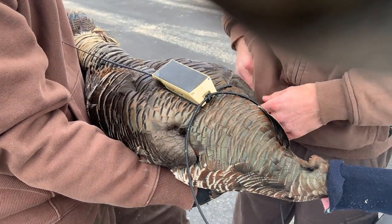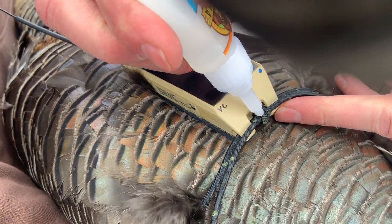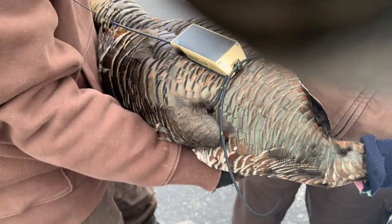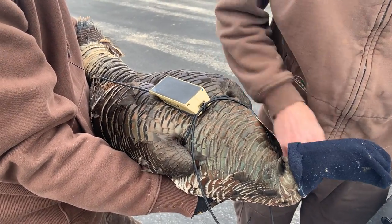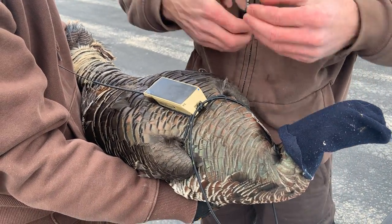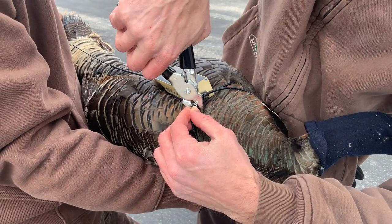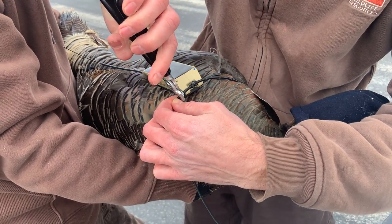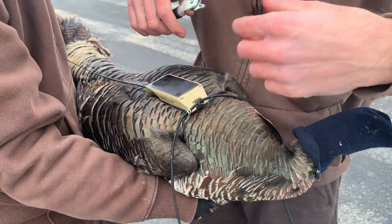Put a dab of glue on the knot, and then put a hog ring on each side. The hog ring is to make sure that the knot doesn't fail — basically so you're not just depending on that one little knot between there. It also prevents the cord from unraveling back.